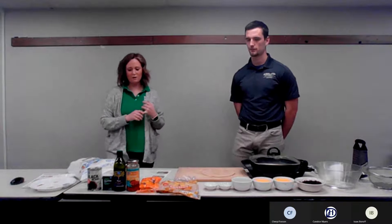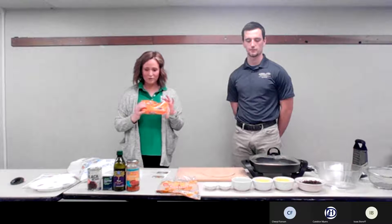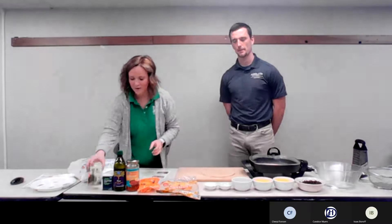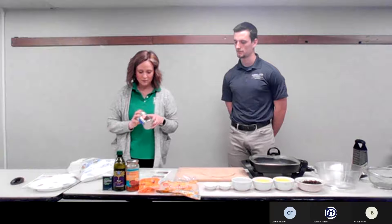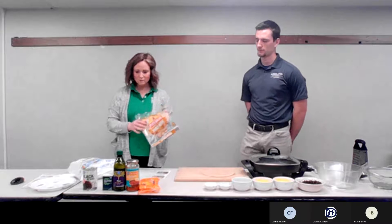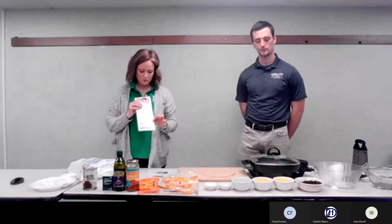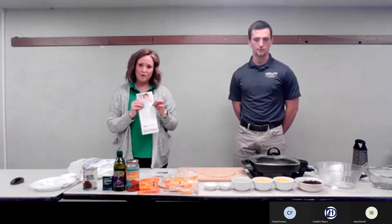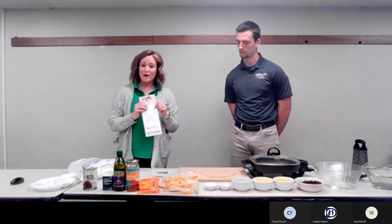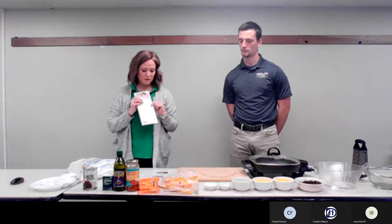Our recipe that we chose today uses all the WIC approved foods that we could. We have our 16 ounce block of cheese, which is a new item within the last year that you can get for one of your dairy options. We also have our canned beans that are low sodium, and our whole grain tortillas that you can get with your whole grain option. All of these we used the WIC shopper app to scan to verify that they are WIC eligible. If you don't already have the WIC shopper app, you can look up authorized foods and scan items at the grocery store. You can also check your balance, see when your next appointment is, and notify the state when you can't buy a certain item at the grocery store — so it's really useful.